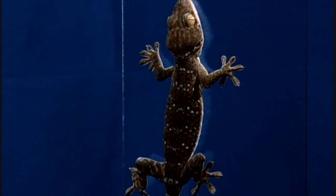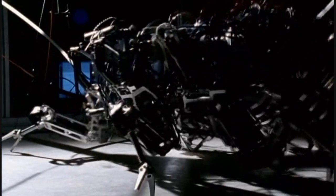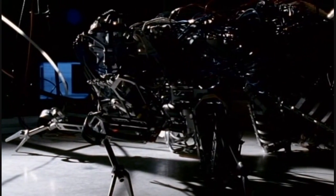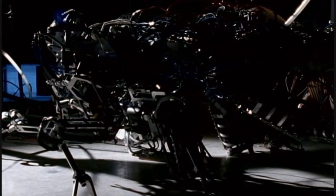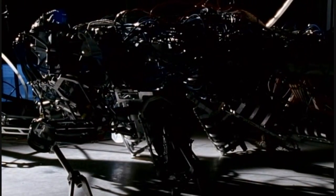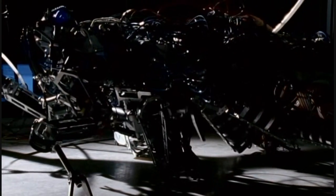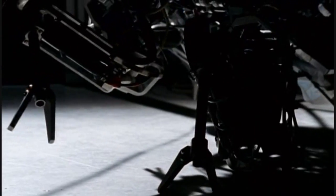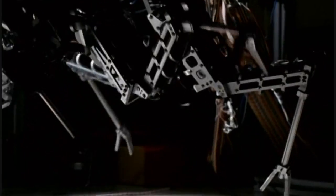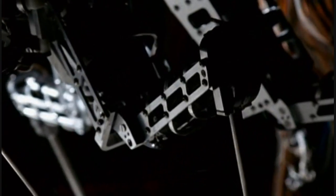Whether climbing, walking, or flying, robots need a way to move their limbs. Often designers use some sort of motor, where nature uses muscles. But these robots have been designed with devices that mimic the action of muscles. Flexible tubes, in the same position as muscles, are driven by air pressure which forces the limbs to bend or straighten — a very similar action to living muscles — and the result is most lifelike.